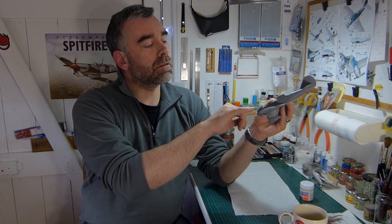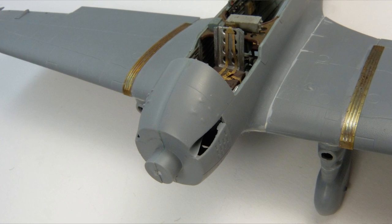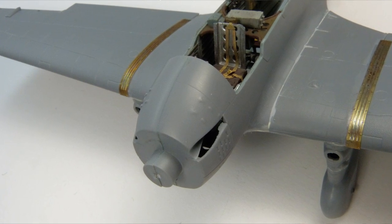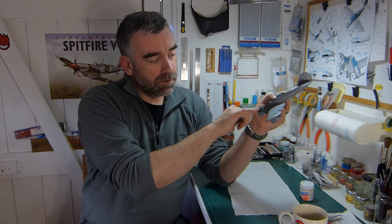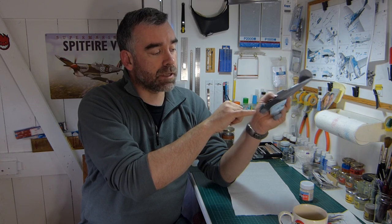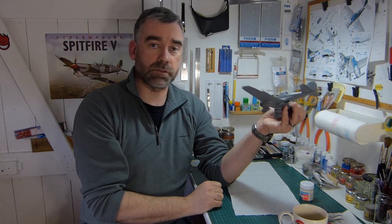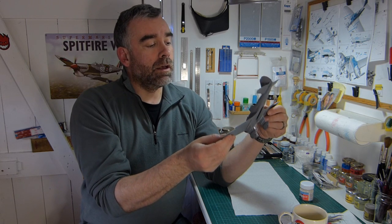I've already lost a couple of these little things — I don't know what they are — just behind the engine, these little raised areas where I had to fill the seam and my sanding's been a little bit exuberant. They can easily be replaced with a little bit of stripped styrene because they're just small rectangles on the surface — probably some kind of vent or something.